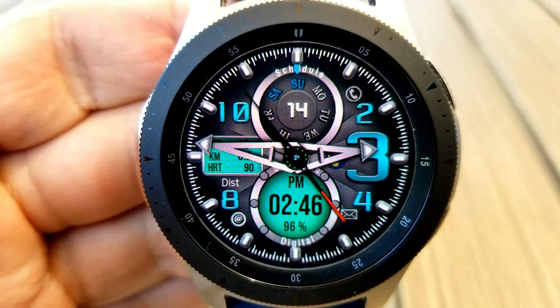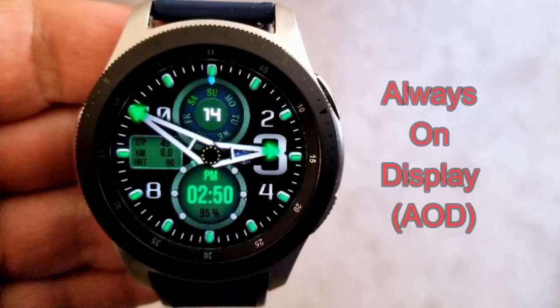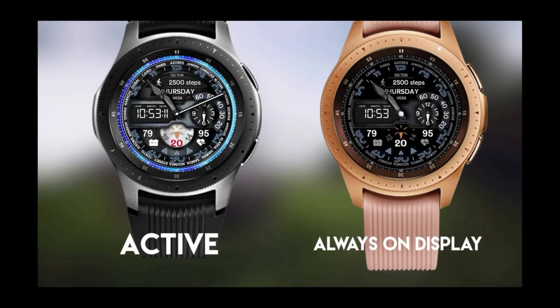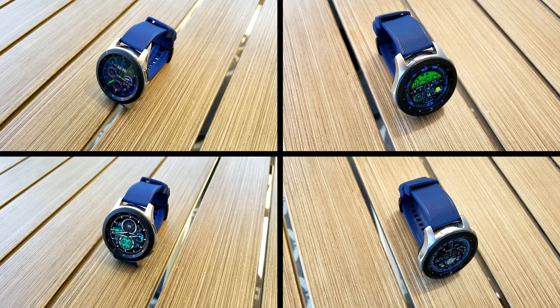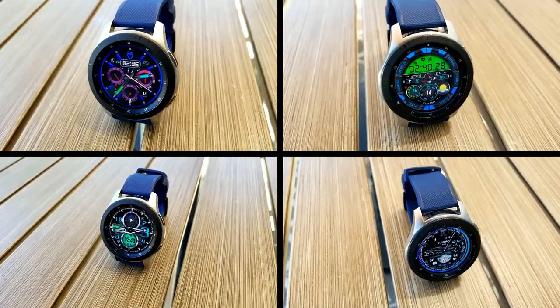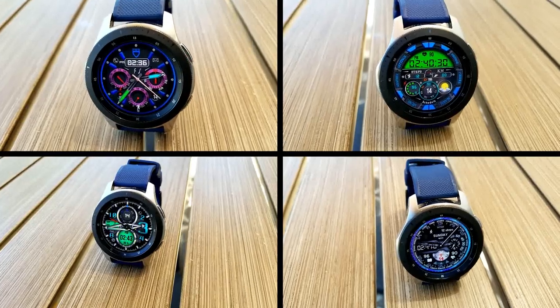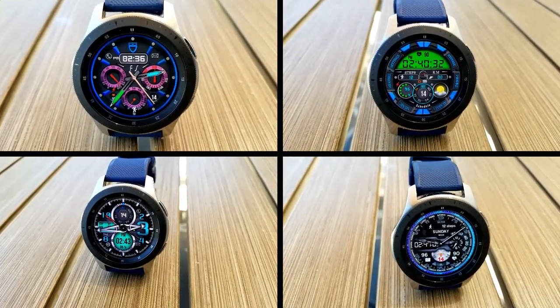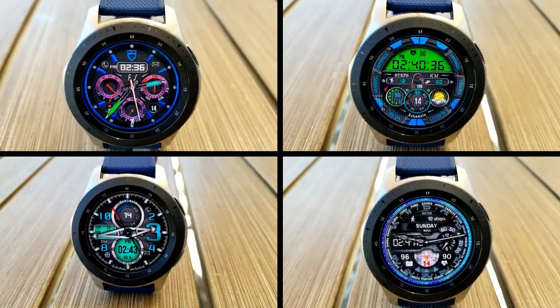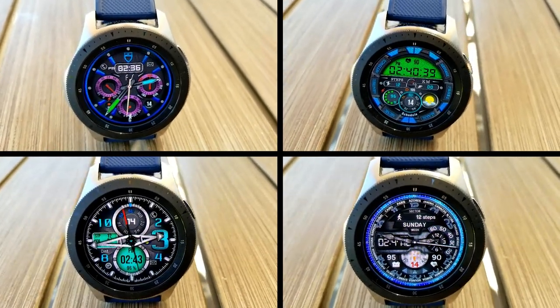Like the other models, this one has also been optimized for AOD mode. Those are my top free faces of the week, so make sure you grab them as soon as you can, because they could switch back to paid versions at any time. All of the links to the faces are included right in the video description. Thanks for watching — enjoy the rest of your day and I'll catch you in the next episode.